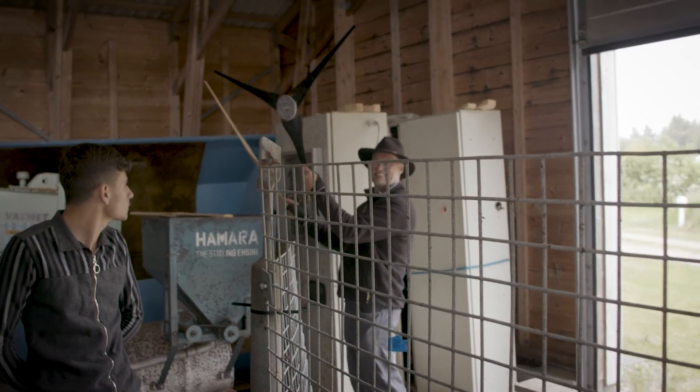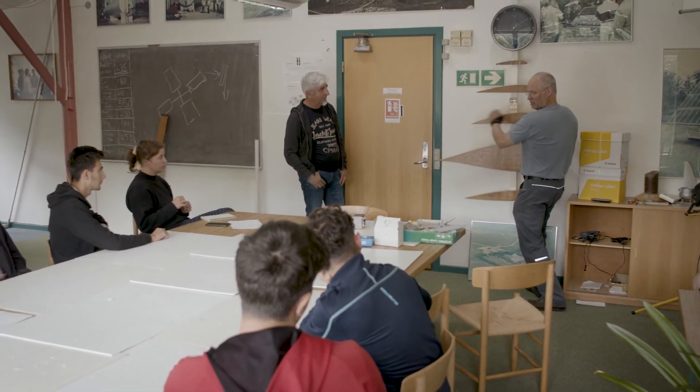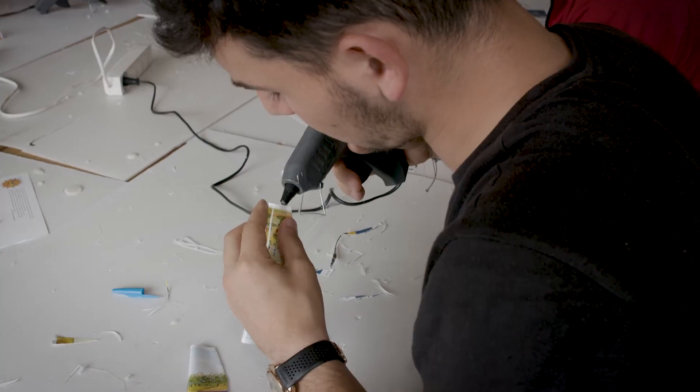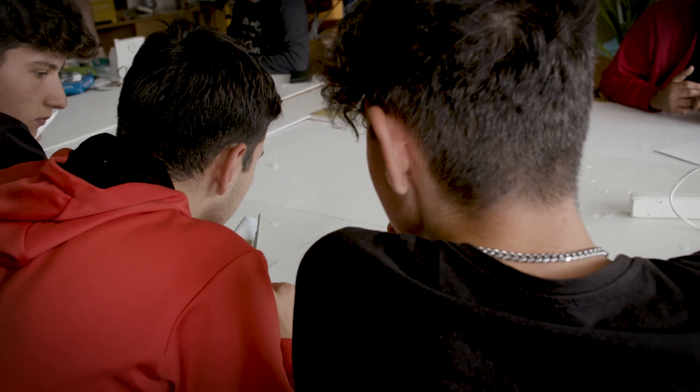It's the same with this one — they learn the basics and they can replicate it at home if they want. We cannot follow up on what they do at home, but we actually got some schools asking us to send them the drawings — the 3D drawings — so they could continue and try it themselves at school. In this way, I would say it's good feedback.